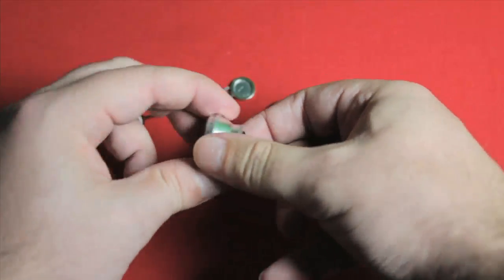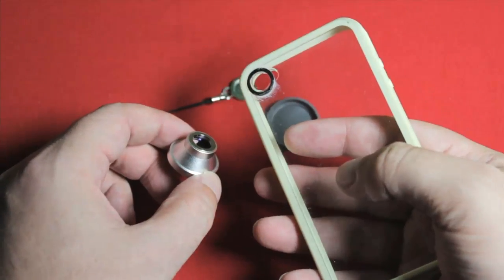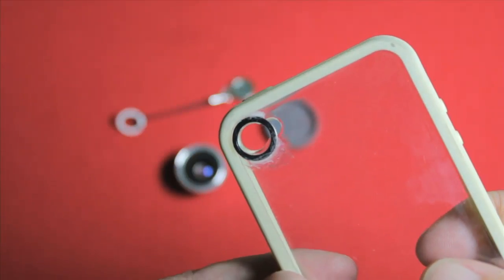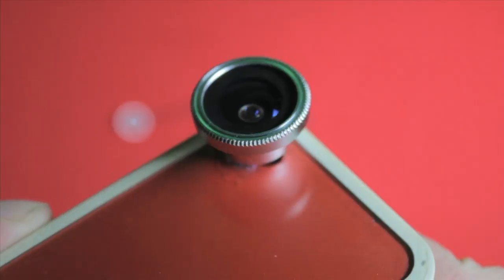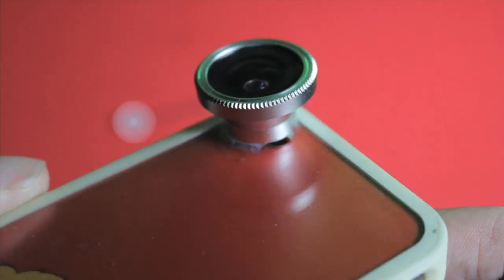I really didn't want to have the washer stuck on my iPhone all the time, so I stuck it to one of my cases instead. The adhesive on the washer didn't really inspire me with its strength, so I put a few dabs of superglue on there too. And to my great surprise, unlike a few other similar lenses I've played with or seen sample footage from on YouTube videos, this one actually performed well above what I was expecting.